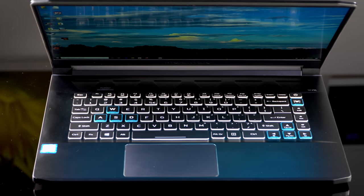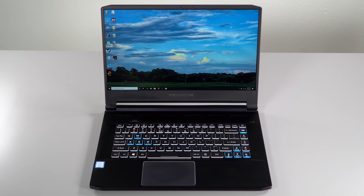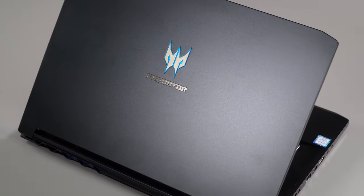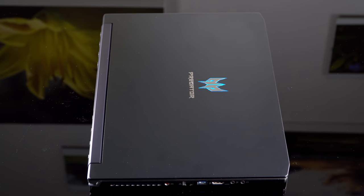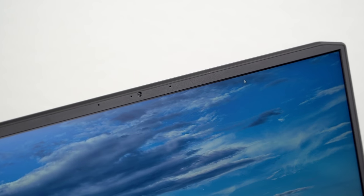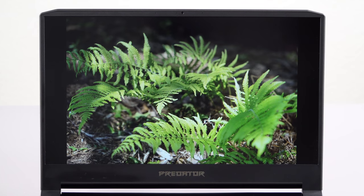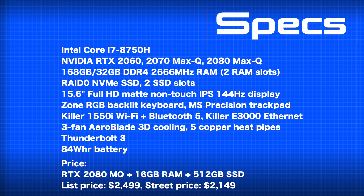Inside, we have the usual Core i7-8750H six-core, 45-watt CPU. This will be updated with Intel 9th gen CPUs, but performance-wise there's not a real big leap, so I wouldn't worry about that too much — especially if you find a better deal on an 8th gen laptop. You have your choice of Nvidia RTX 2060, RTX 2070 Max-Q, or the 2080 Max-Q. We have the 2080 Max-Q model. This has a full HD 15.6-inch IPS display with a 144 Hz refresh rate, which is pretty standard for these higher-end gaming laptops.